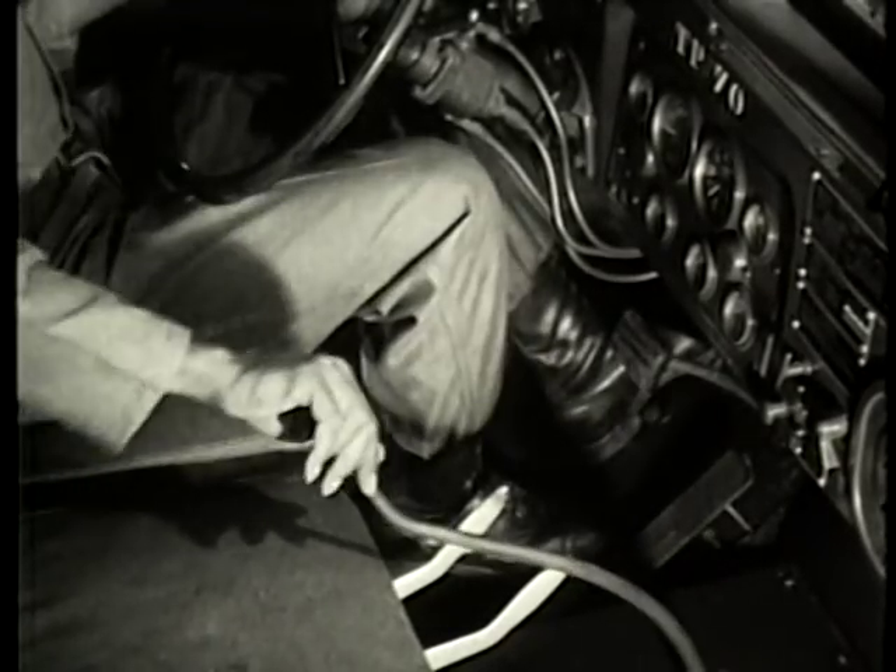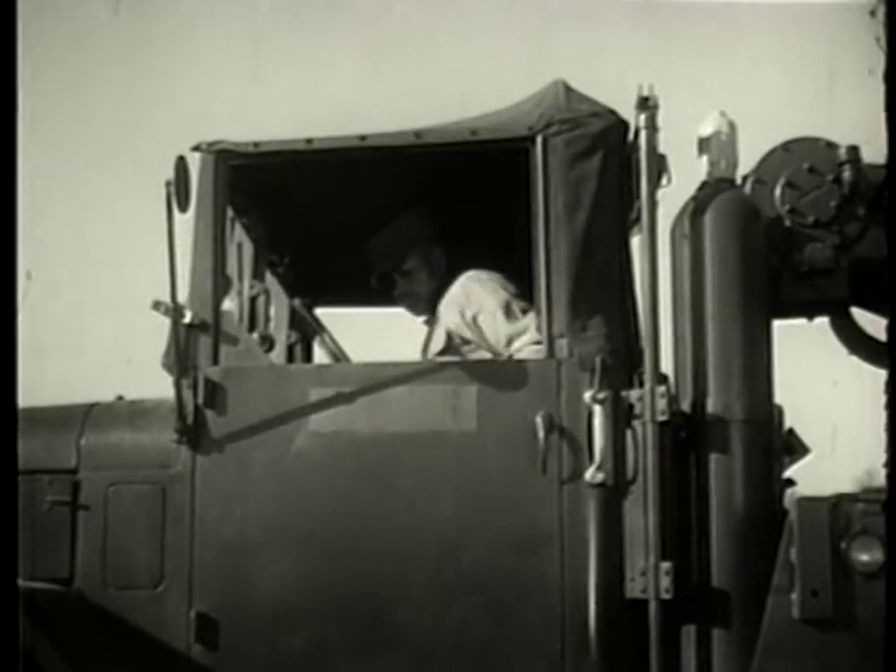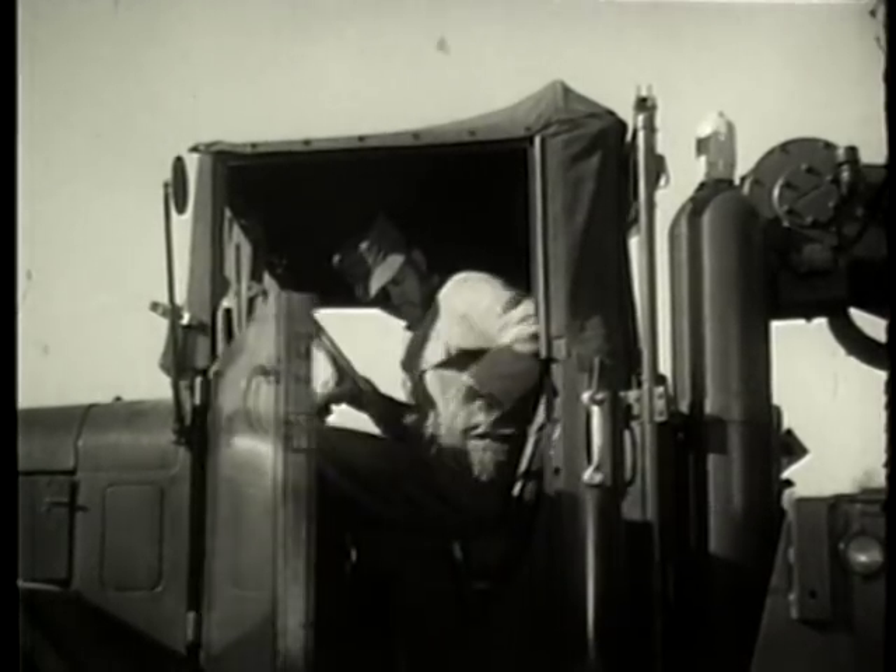Shift the transmission to fifth gear, then engage the power divider.